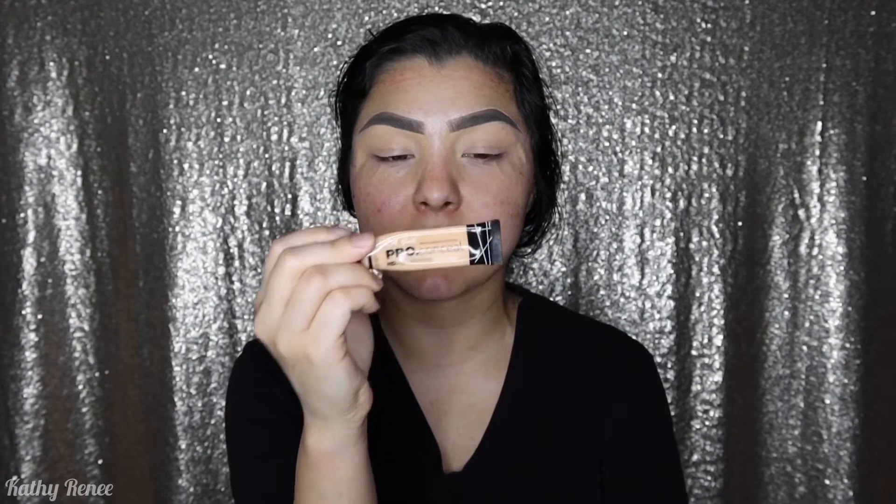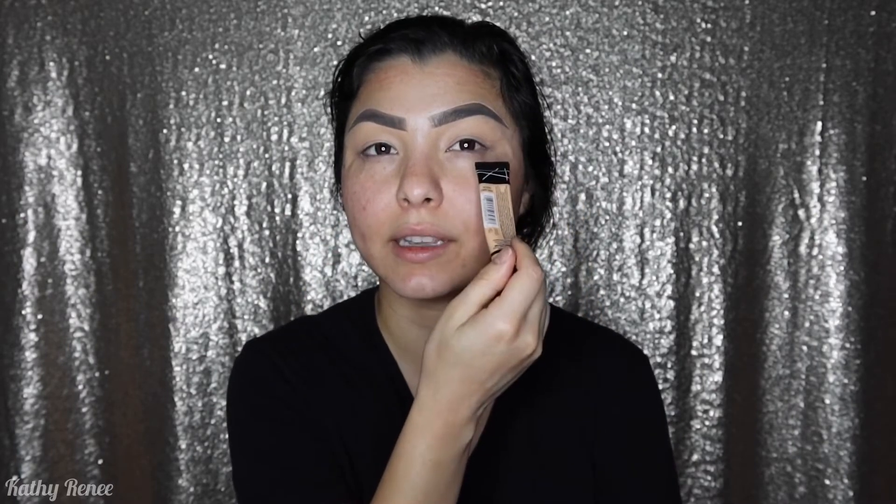To begin, I went ahead and used the Anastasia Beverly Hills Dipbrow Pomade in the color Taupe to do my eyebrows, as you can see right over here. I also went ahead and used the LA Girl Pro Concealer in the color Light Ivory to carve out my eyebrows and also to use it as a concealer for my lid.